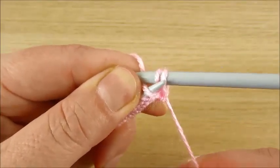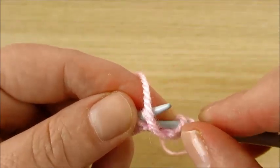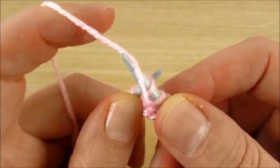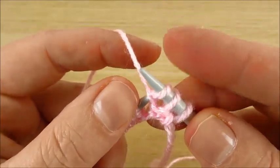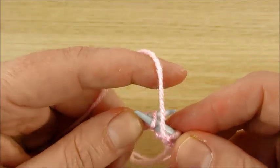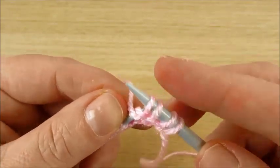Pull this down. My yarn in the front, front loop, make new stitch. Yarn in the front, front loop, make a loop.